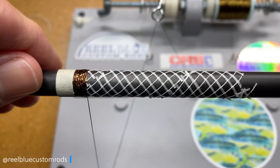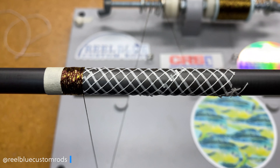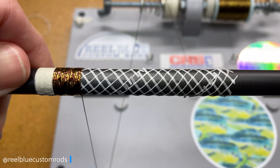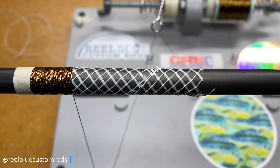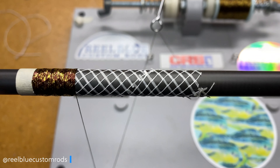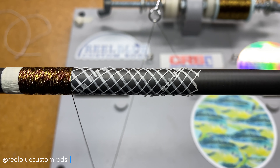I'll do this quite quickly, just trying to save you guys some time, so I'm not going to spend a lot of time dressing it up as if I was actually doing a wrap on a rod for a build. If you guys are getting something out of this video, go ahead and hit the like button. If there's something else you'd like to see me do with these threads or any other types of threads, let me know. I do read and respond to every comment I receive from you guys. So we're going to do a dragon scale wrap.